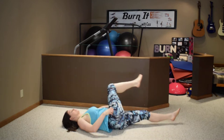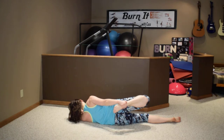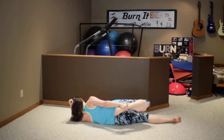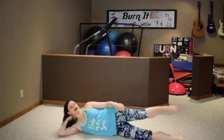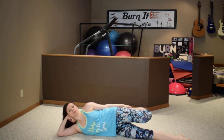Step that leg across the right one, lift up and reach through. Now lay on your side, take the top leg and bend it back.